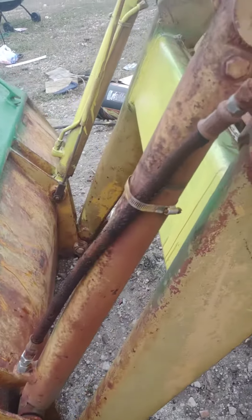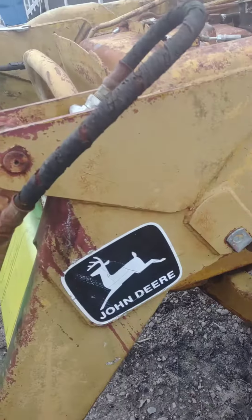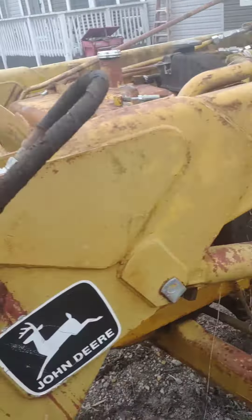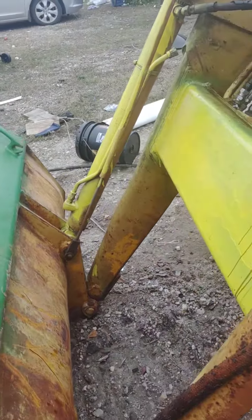Because it sat so long, a lot of the fittings look like this - just rusted through, worn out, the hoses and all of that. So we're changing some of that stuff and trying to get the battery charged up to test what we've got.